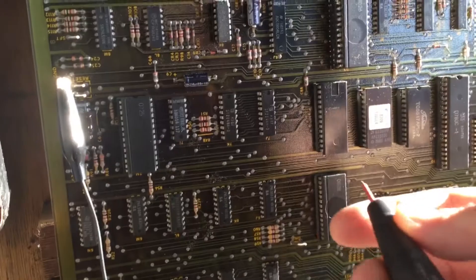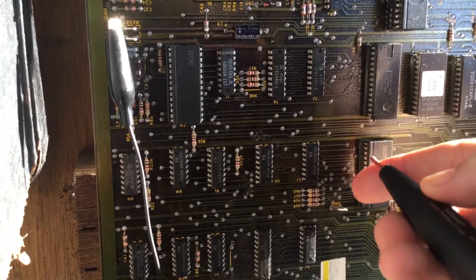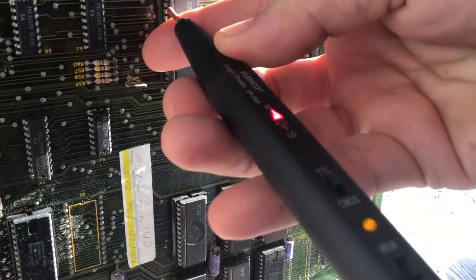Let me try this again. I have horrible working conditions — I don't have any room anywhere. Okay, pin 2 again. All right, there's pin 2 of 6H. Setting the camera down, hitting reset.